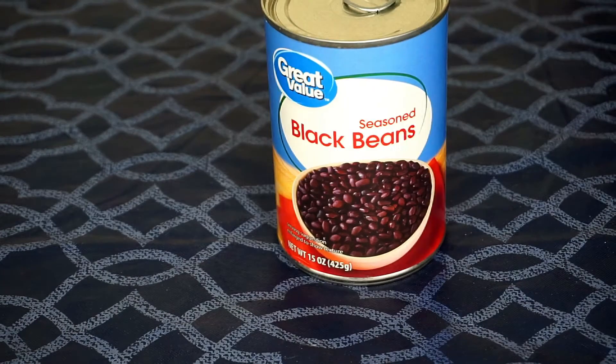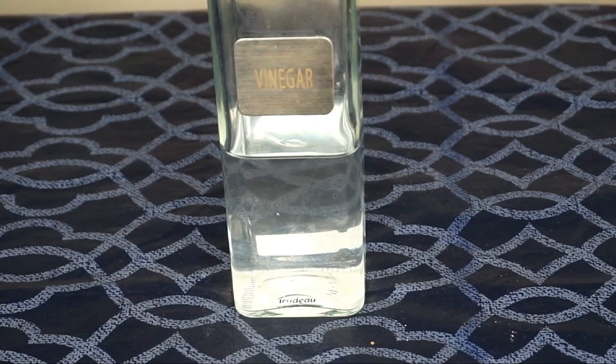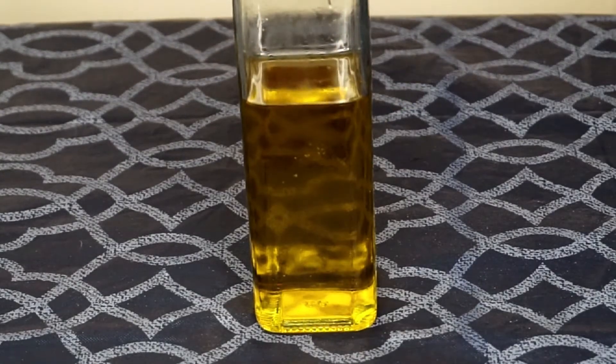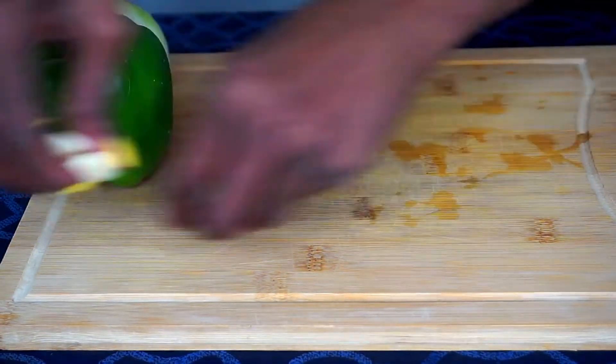One can of whole kernel corn — let me know in the comments below if you prefer whole or cream style corn. One can of seasoned black beans, but you can use a regular can of black beans — I picked up this one by mistake but it will still work. Some white distilled vinegar and some olive oil.